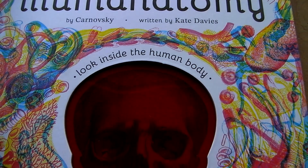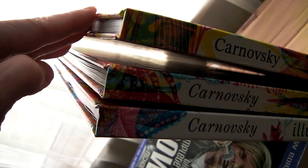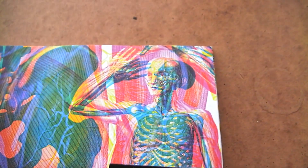I just couldn't resist treating myself to an early Christmas gift, yet another volume from Karnowski's enchanting colour filter series, perhaps the best one, featuring us, the human body.